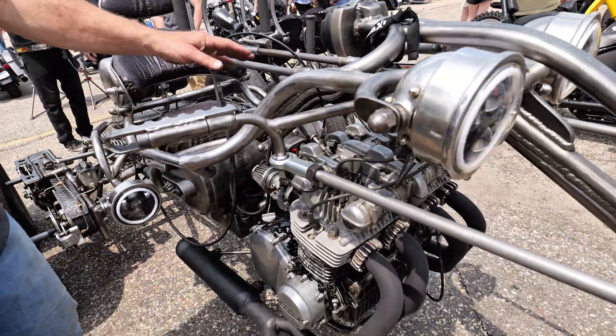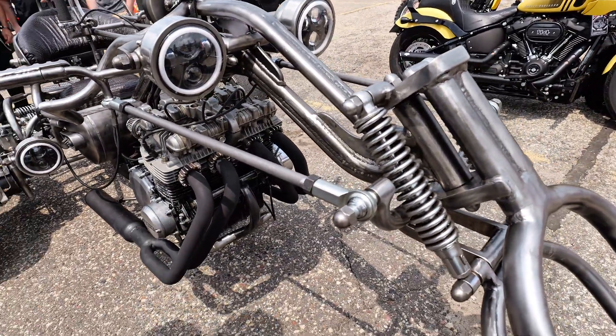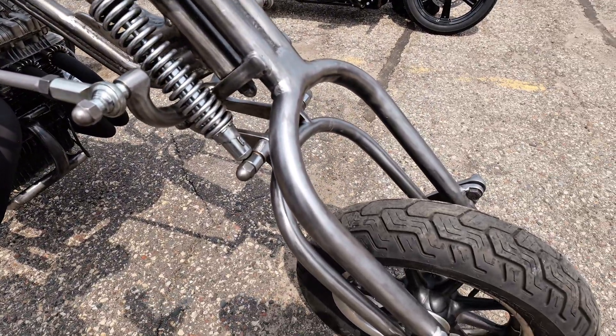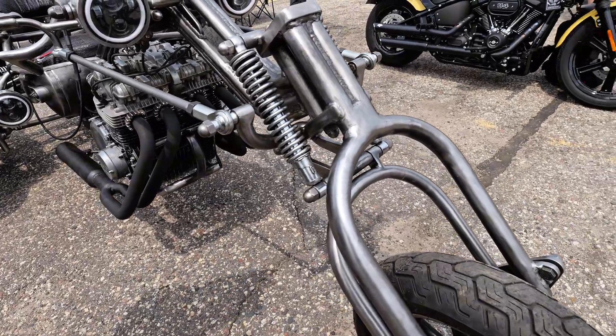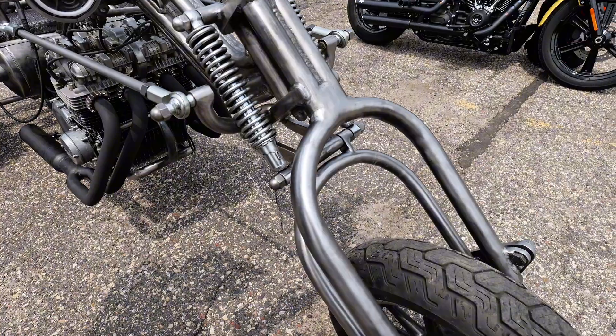There's a super rig gooseneck up front, and it's an inverted springer — so it's solid just standing there, but when you hit bumps, it gets pulled in and actually acts like front-wheel drive, because it pulls the front wheel off to the side.